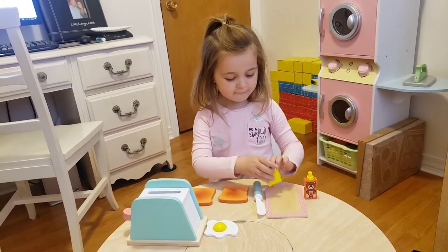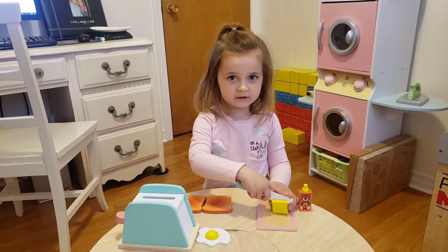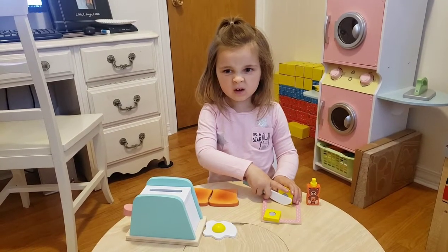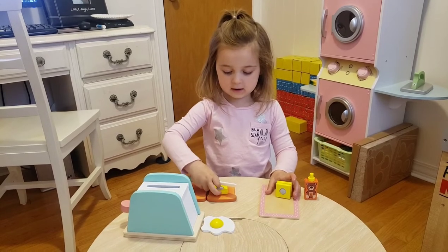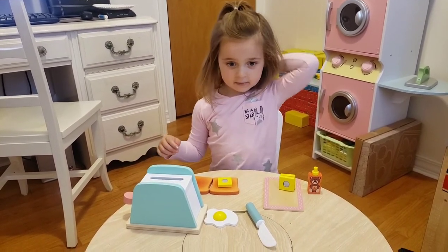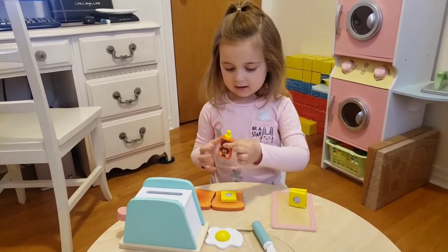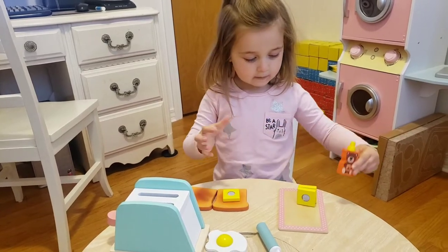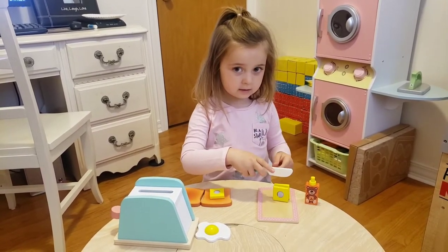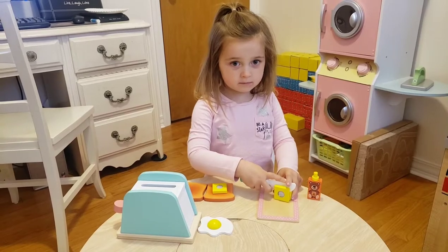I think it needs a little bit of butter. Let's chop it together. One is good. Now we need another item — now we need some jam. Some jam will make a good sandwich. More of this butter. Okay.